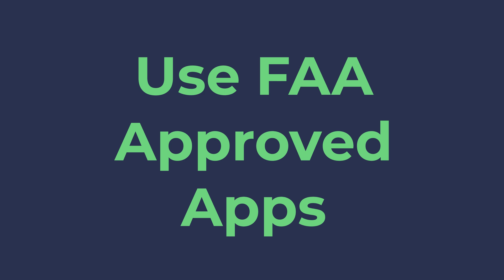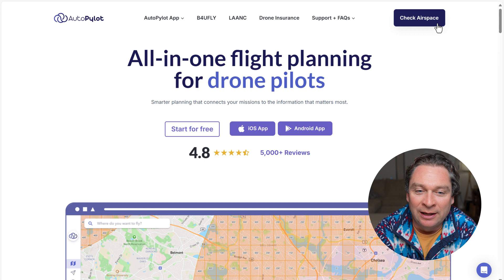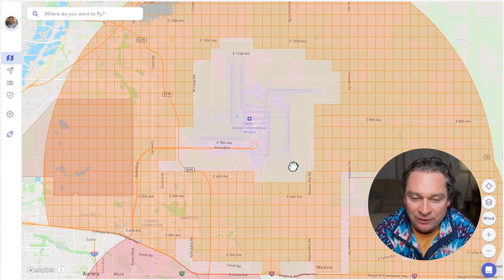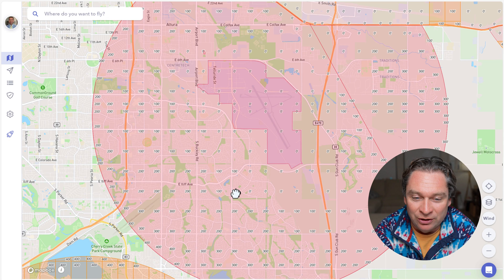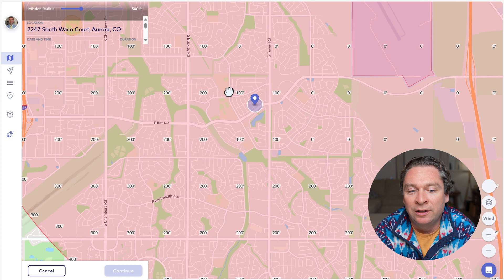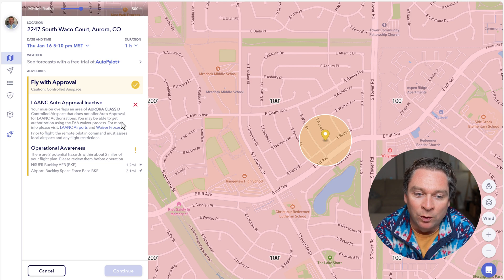With the freedom to fly anywhere, you'll want to make sure you check the FAA airspace before you fly. We recommend the Autopilot app — available on iOS or Android — or the desktop version at autopilot.io. Let's jump over to Denver where we can see the airport is blocked off and there are some flight areas around it. Zooming into a neighborhood, it looks like we might be able to fly up to 100 feet. Clicking on an area pops up the airspace details — who controls it — and I can see this one has LAANC auto-approval inactive.